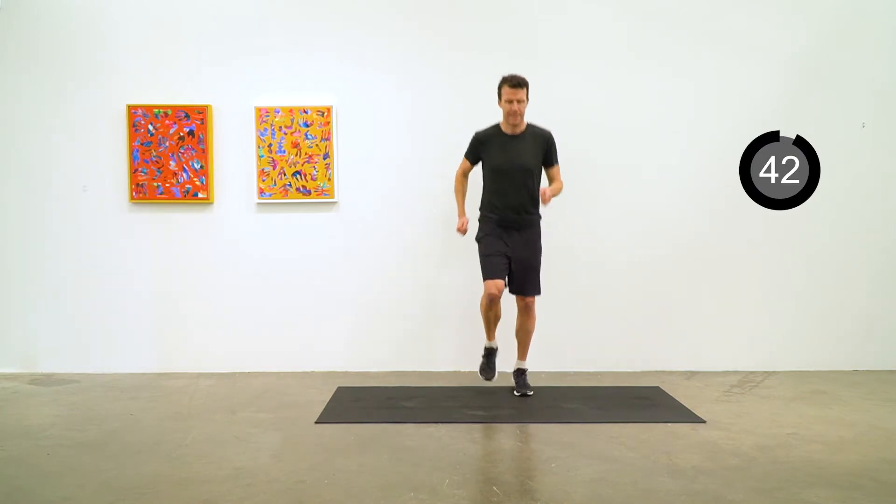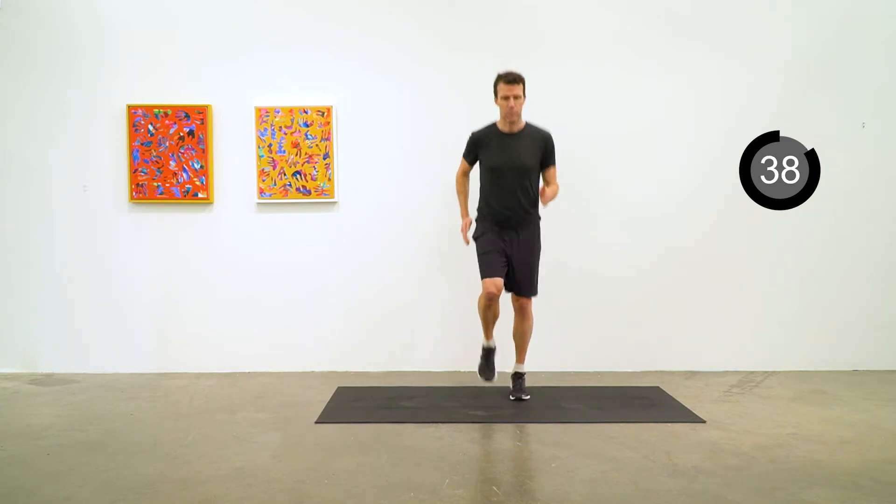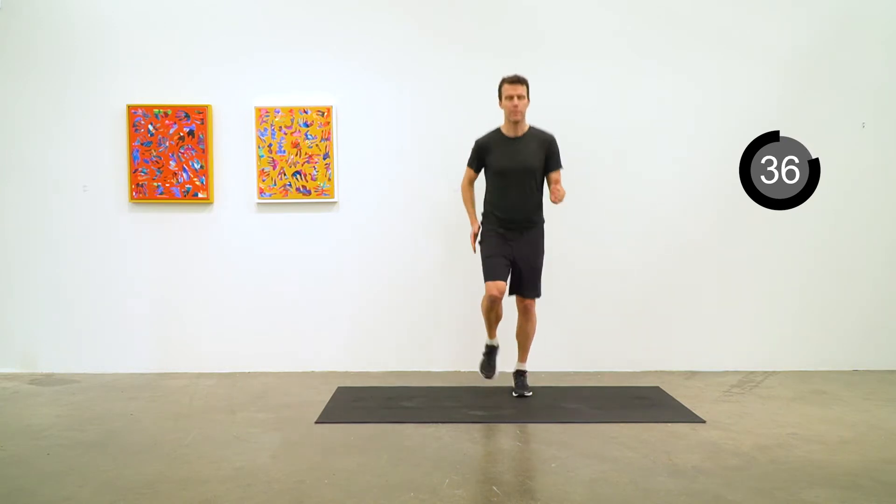Step the tempo up a little bit with jogging in place. Don't forget your arms too — nice and loose in the shoulders and running arms.